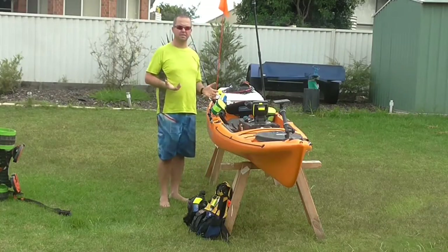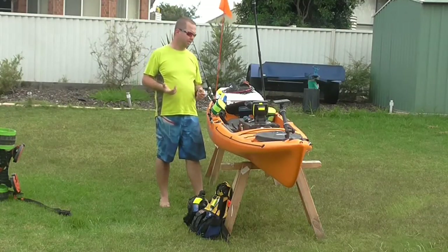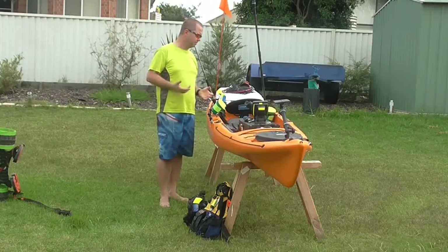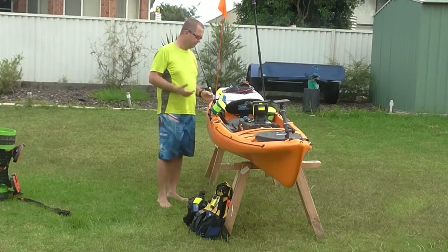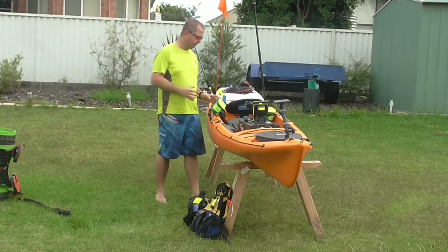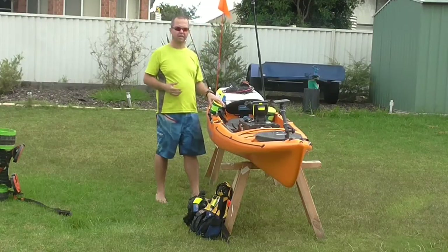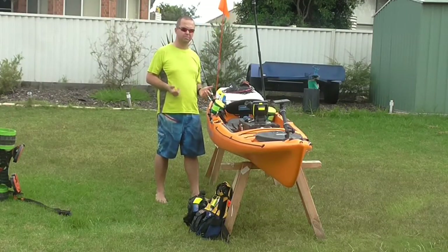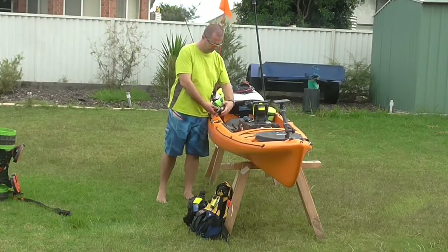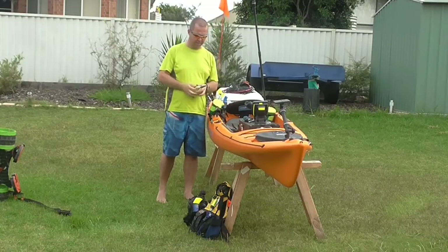A comfortable seat is a must — obviously you're going to be sitting basically in one position for maybe four or five hours, so you do need to be comfortable. I like to customise my kayak and set it up for fishing, so I've got some Albee bait buckets on the sides and I carry some soft plastics in those or some bait, depending on what I'm using on the day. I also like to have a set of fishing pliers, nice and easily accessible.